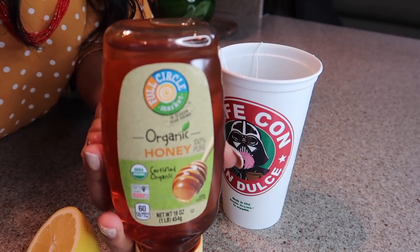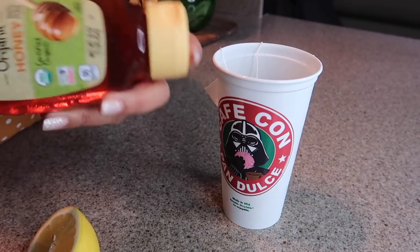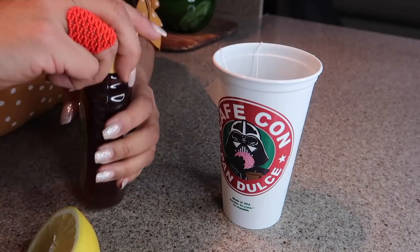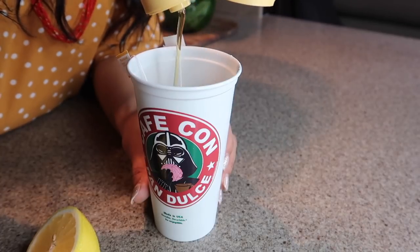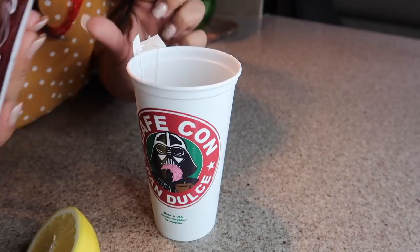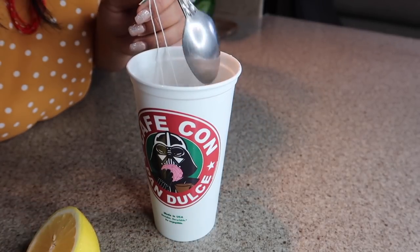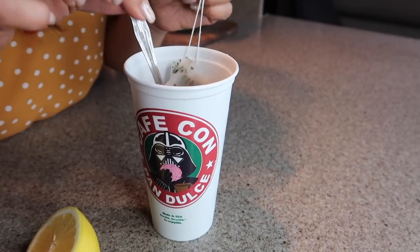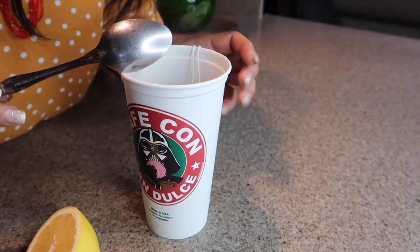Now I'm gonna take my organic honey — this miel is probably from organic little bees, very bougie. You just sweeten it to your personal preference. Give it a good mix. And bam! Just taste for sweetness — it's up to you how sweet you want it. Y listo.